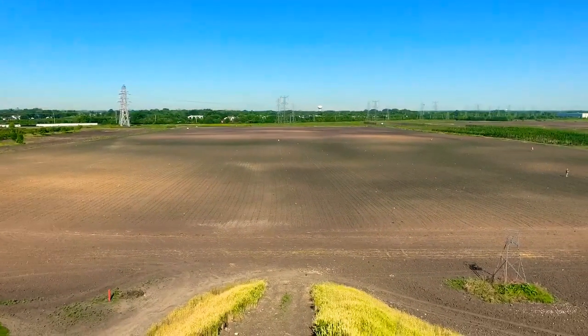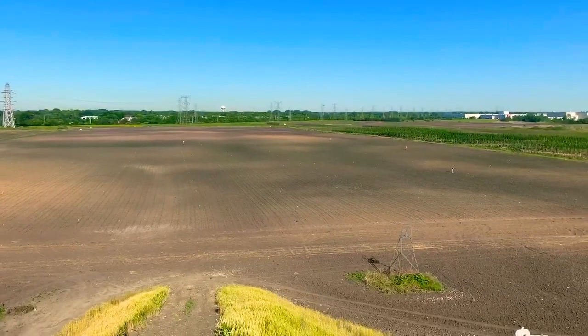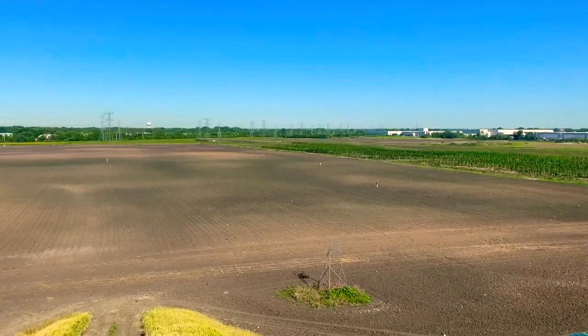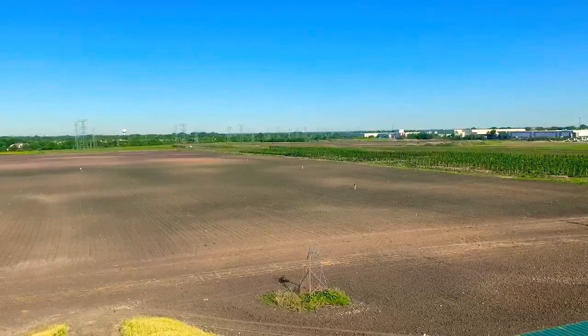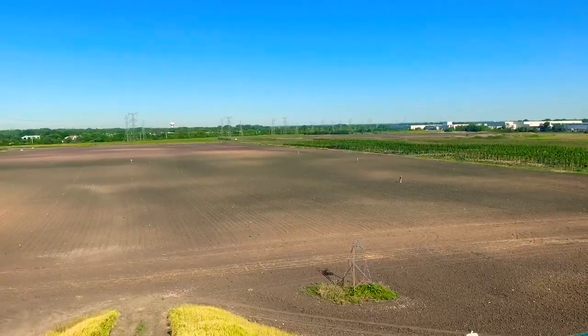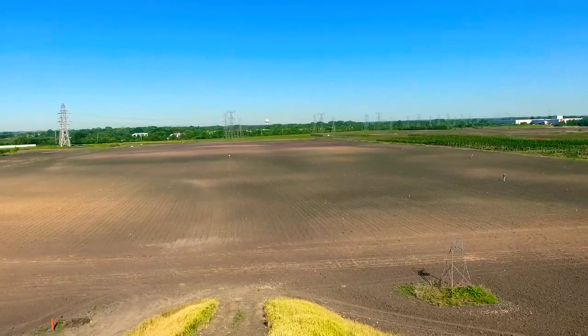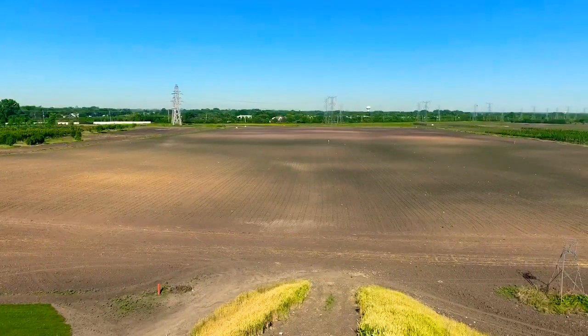Morning everyone, this is Farmer Paul. Early in the morning here and we are showing you the maize people that are out in the maize that are designing and cutting our cornfield maze. The process starts with the design and we have to decide what the theme of the maize will be and what we want it to look like to convey that theme to the public here.